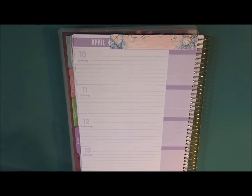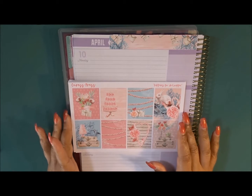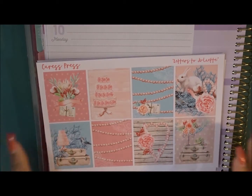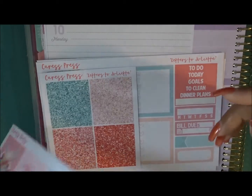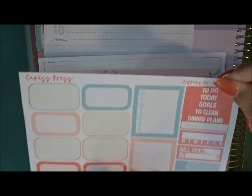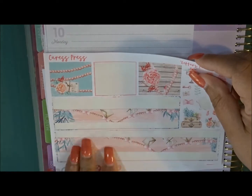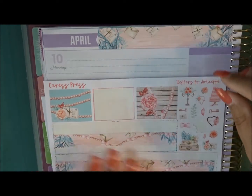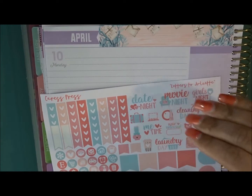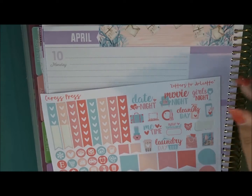Hi everyone, welcome back to my channel. This is Nichelle, and today we are planning in my Recollections business planner for April 10th through Sunday. The kit I'm going to continue to use is from Caress Press — this was her mystery kit, Letters to Juliet. I'm going to quickly show you what I have left, which is quite a bit. I use some of the washi up here already, and I have functional and checkboxes, so a lot of this stuff I'll be adding into my planner as the week progresses.